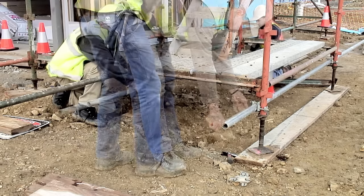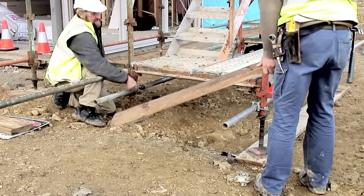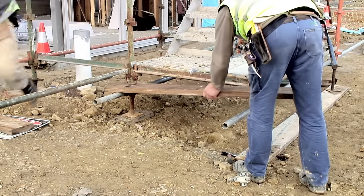The tube at the other side is set up in the same manner. The wooden plank is then added and held in place with check couplers.